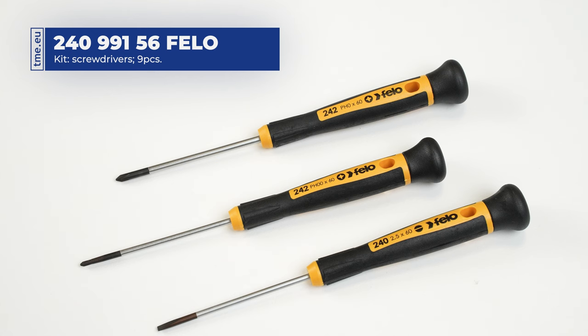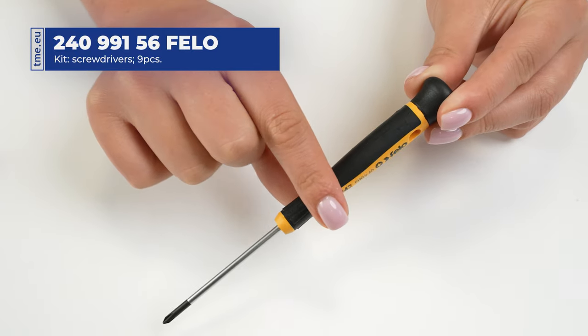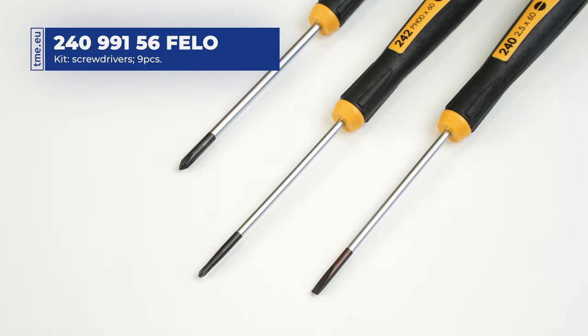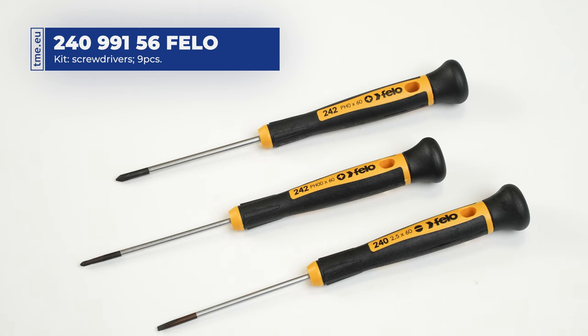Moreover, the set contains three precision screwdrivers, perfect for the most accurate tasks. Freely rotating cap makes work faster and more comfortable. Screwdriver tips are specially hardened to increase the lifespan. The screwdriver types are two Phillips and one slotted.